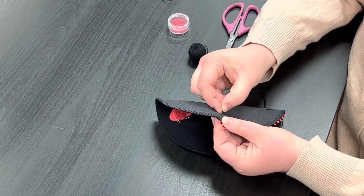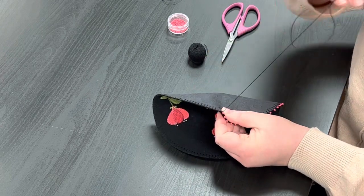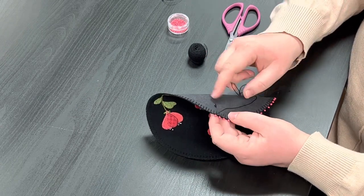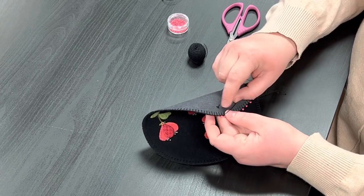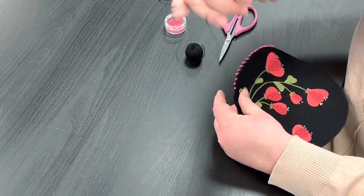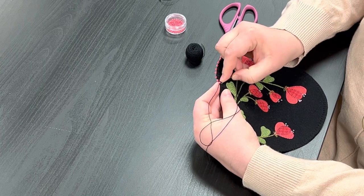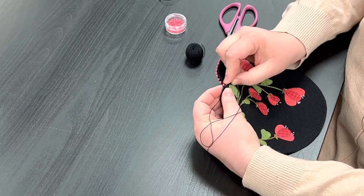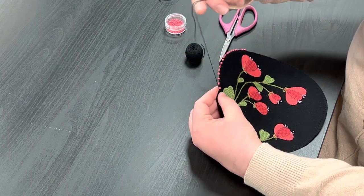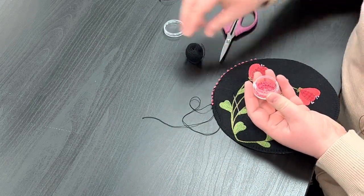I'm going to go to the back of my project and just like with the blanket stitching, I'm going to slide in here between the layers and come up where I left off. As you can see my needle went between the layers so you don't see my thread on the front or the back, and I'm not going to worry about my knot showing because I'll trim that off later. Then I'm going to do a little knot here — a little stitch, go through my loop, and just secure it like that.